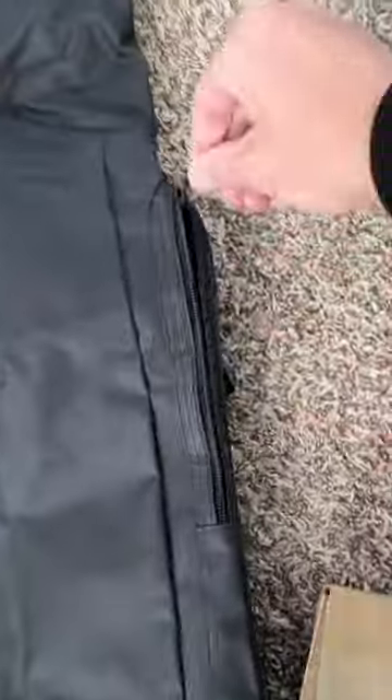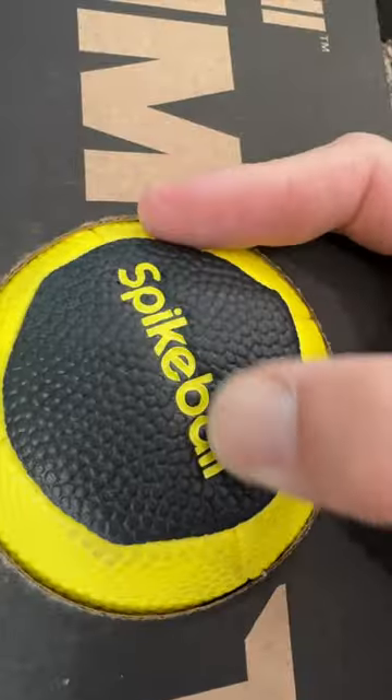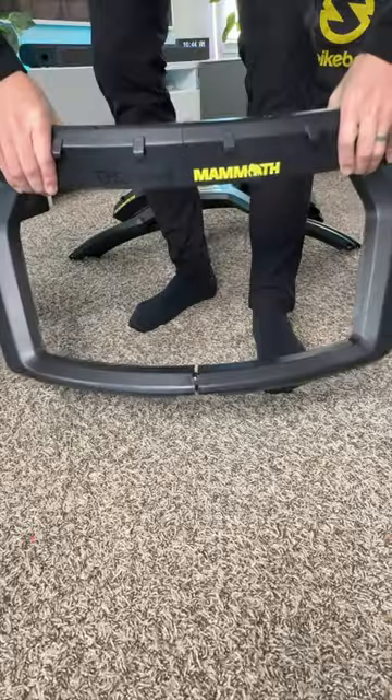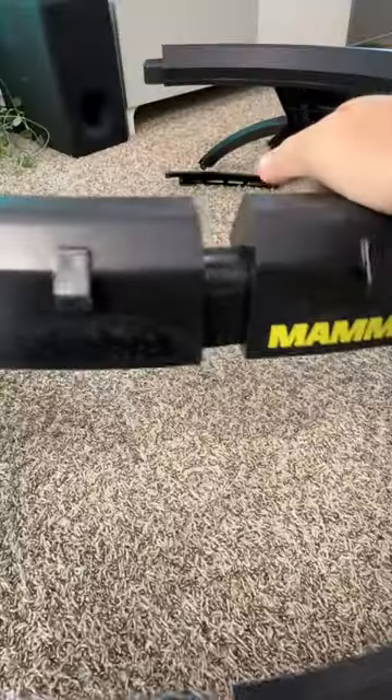This is the new Spikeball Mammoth set and it really is a beast. It has super beefy legs and new leveling feet. The frame is both taller and wider than before. It also comes with a massive carrying bag for packing up.